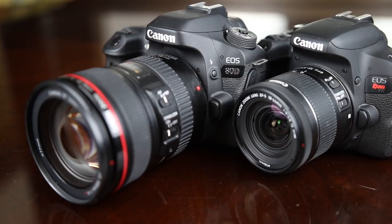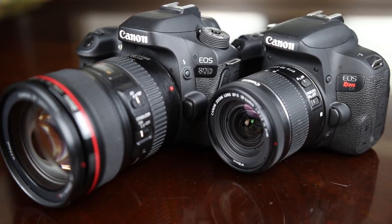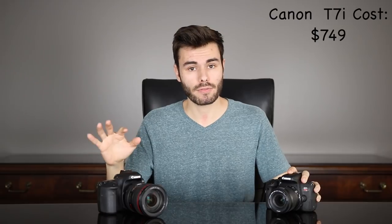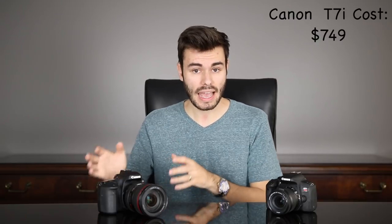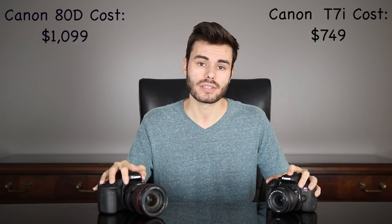First off, let's talk about price. The brand new Canon T7i is going to cost you $750 for the body only. The Canon 80D, which has been out for around eight to nine months when this video is being filmed, originally cost $1,200, but you can pick up the body only for around $1,100 now on Amazon. I'll have links in the description down below if you want to check out the current pricing and availability.